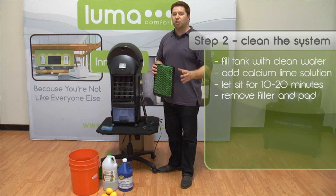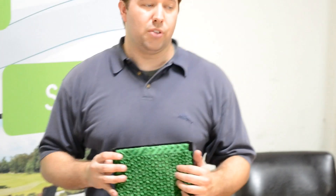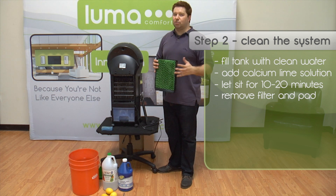You never want to run CLR through your machine while you have the cooling pad still inside. The CLR will not only break down the glue that holds the pad together, but it will also soak into the pad, so the next time you run it, the CLR will be pulled through the fan, which can cause a burnout or get out into your house.